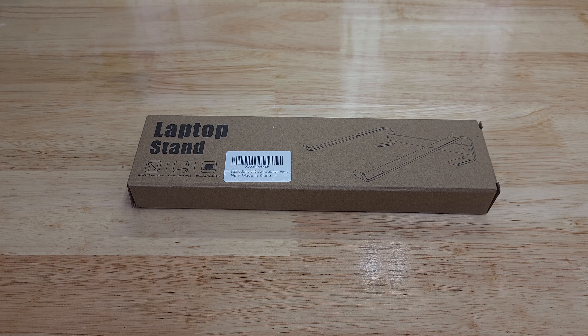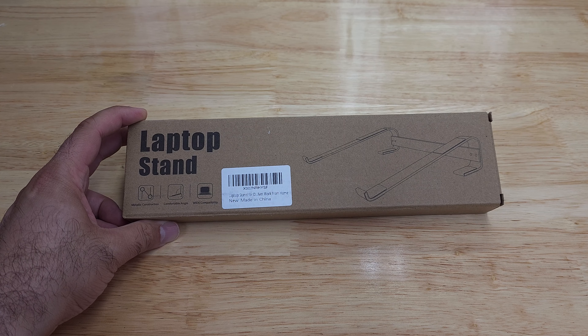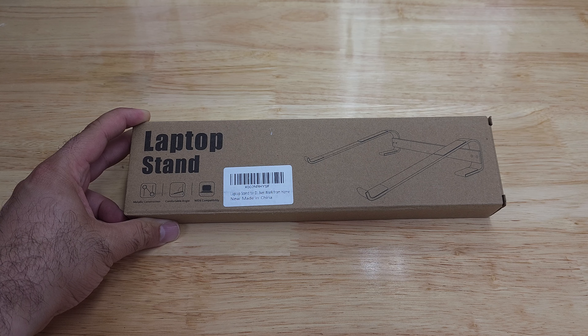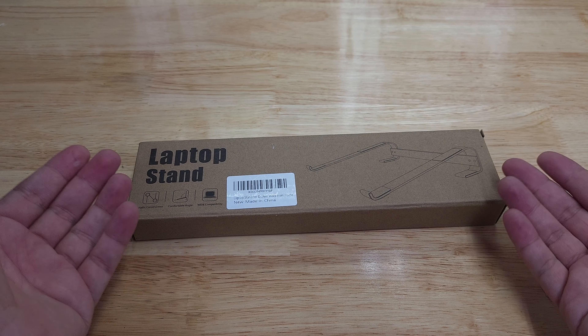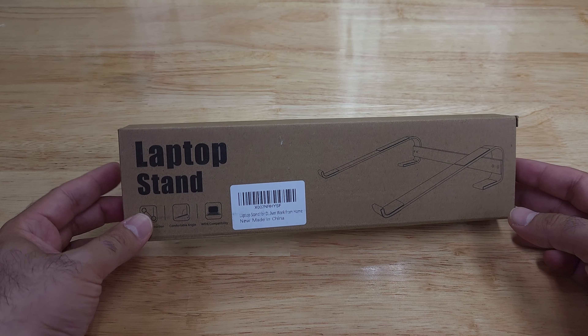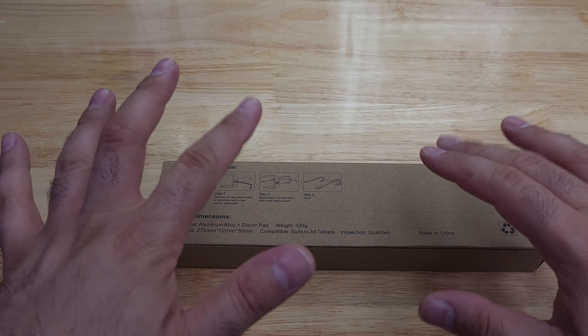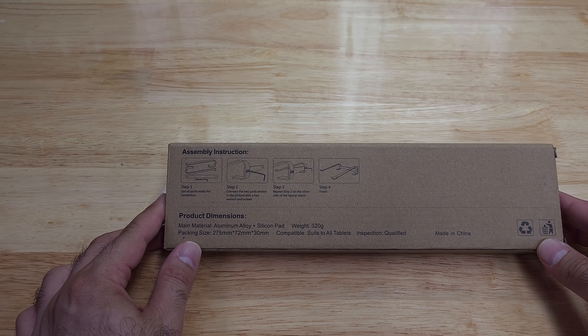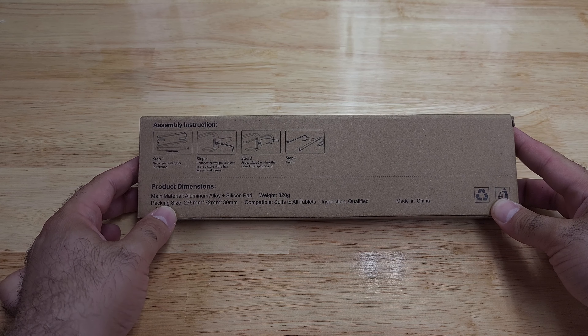Hello friends, welcome back to the channel. This is going to be a quick unboxing of a laptop stand — basically a couple of metal or aluminum pieces that go onto the laptop to give it a little bit of a lift for ventilation and proper ergonomics for keyboard usage. It only includes a few pieces.